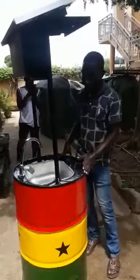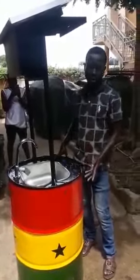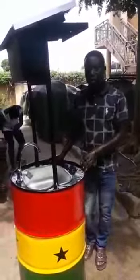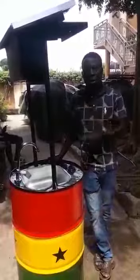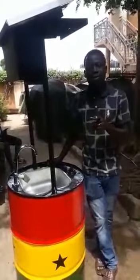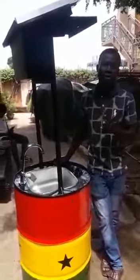Imagine we have this on all our streets with the Ghana flag on it — very attractive. People will be attracted to wash their hands. And the best way of solving this pandemic is washing your hands very well.